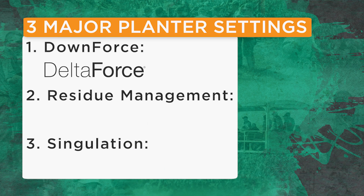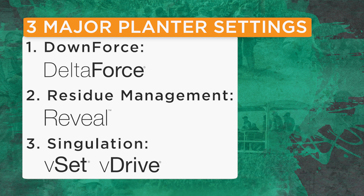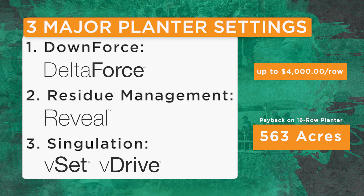One of our jobs here at the PTI farm as an agronomist and researcher is to figure out: if a grower puts these three technologies on his planter, how long will it take to pay for itself? Let's say for downforce you put a Delta Force system on your planter, for residue management you put a Reveal system on, and to get that picket fence stand you go VSET and VDRIVE. That may cost you up to $4,000 a row. For a 16-row planter at $4,000 a row, based on the data we talked about today, all three of these technologies together would pay for themselves in 563 acres — that's one crop season. When we make a capital investment on the farm, I expect it to make me money, and with these three components, they are making me money on a per-acre basis.